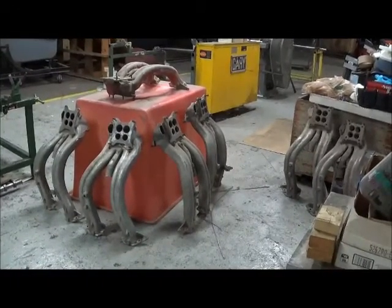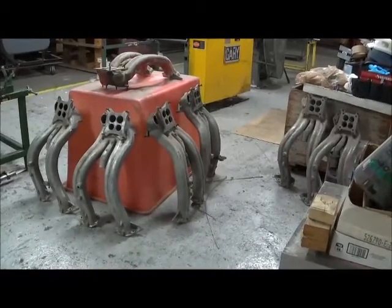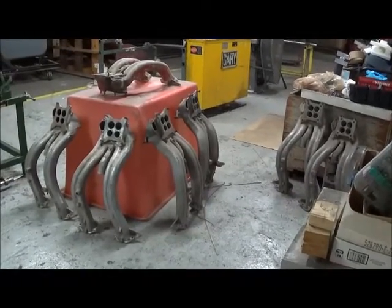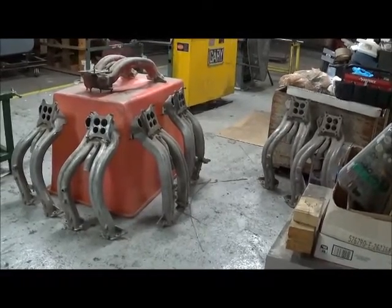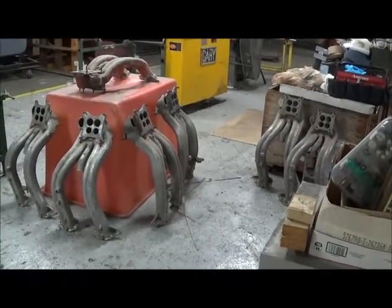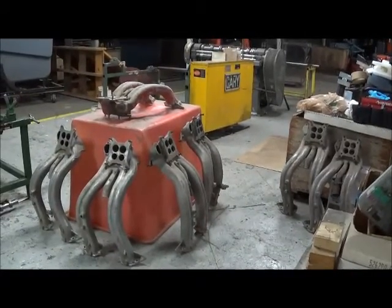Hey Bob, what are you going to do today? Well, I need to get a set of long rams painted. So let's collect them, take a look, and see which ones are ready to go and which ones are going to need work. Long rams came out in 1960 and were used on the F and the G, pretty much unchanged even though there are some minor differences in production. Let's take a look at how you evaluate the condition of a long ram — what are the weak points, what are the strong points.